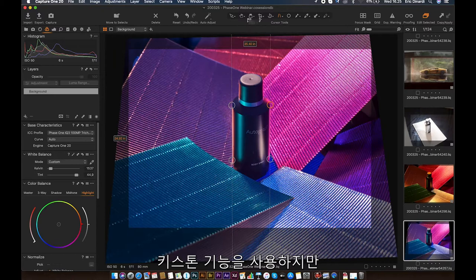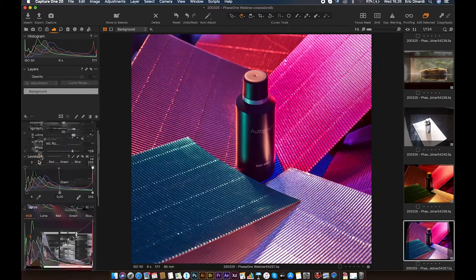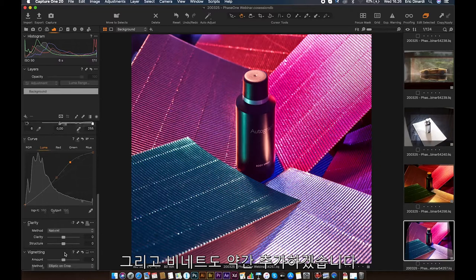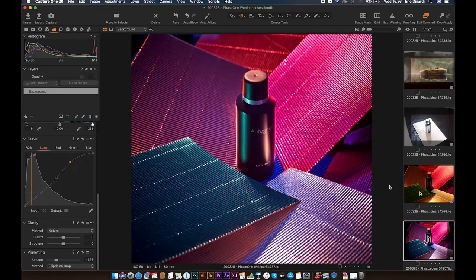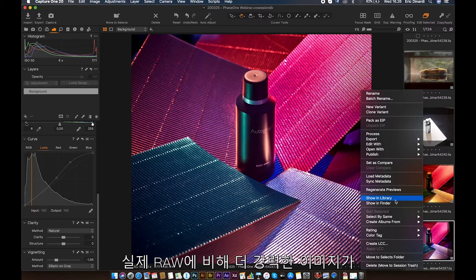I recompose, and in Capture One there's also the Phase One luma curve, which is really nice to use. I add some finesse. I think I have a more strong image compared to the actual raw result, and we can get the result instantly. The good thing is the adjustment will also apply to the next image.